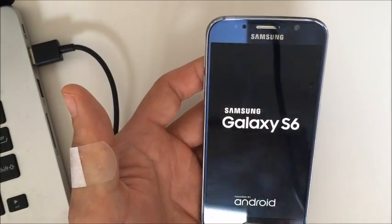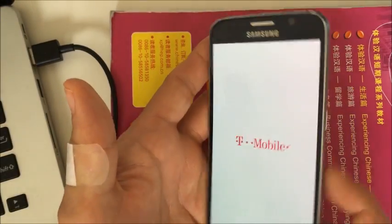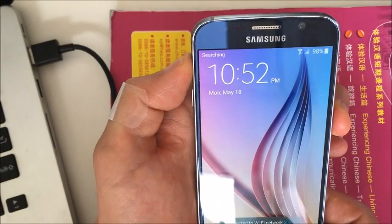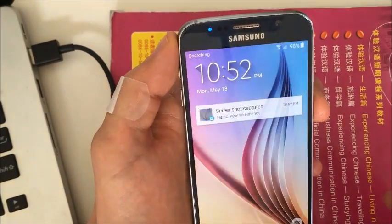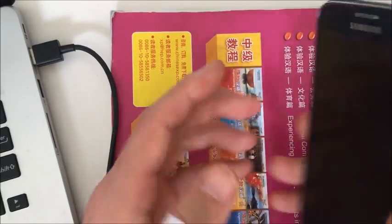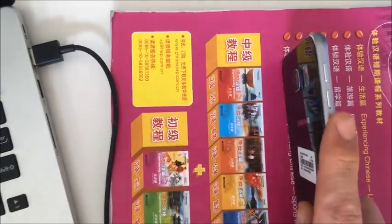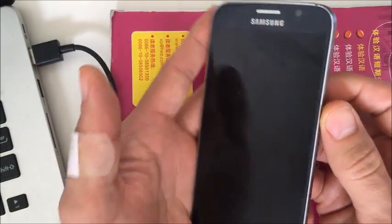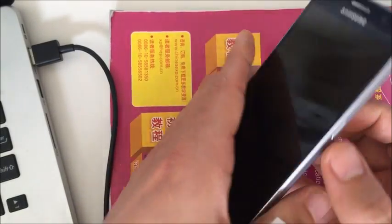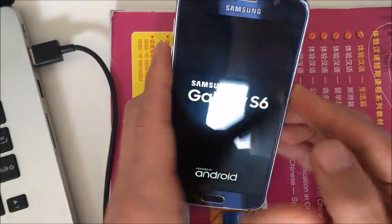If nothing has worked so far, here's one more suggestion: it's possible your power button may have an issue. I had this problem with many previous Samsung phones. This is called the smack method — take a book and smack it right on the power button a few times. Then try powering on the phone. If it doesn't work, bang it a little harder and keep pressing the power button up and down, as something may be jammed in there. Then try powering on and see if it comes up.